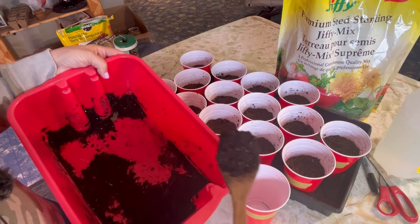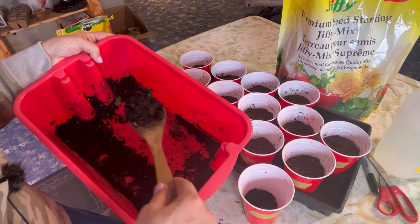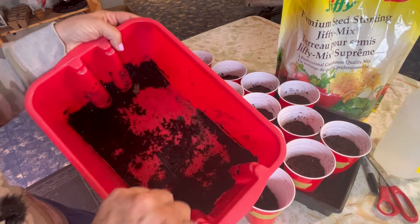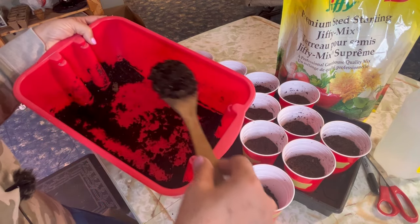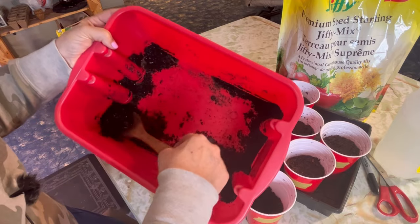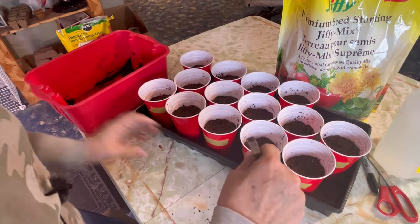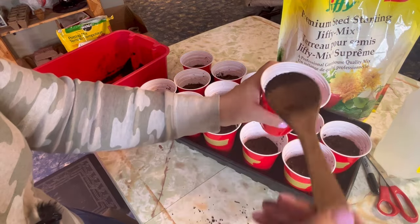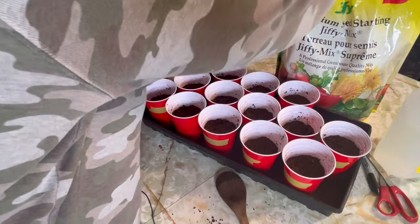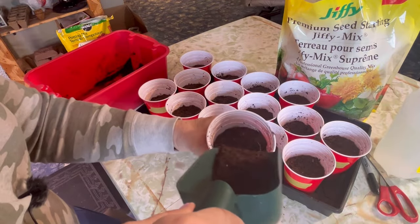Once you've got that potting mix moistened, just fill up the cup about halfway. Sometimes this potting mix has a lot of big sticks and twigs in there — you want to try not to put too many in there as they make it harder for the roots to grow through. So fill it halfway, pack it down lightly so there's no air pockets, and then top it off with a light layer of the seed starting mix.